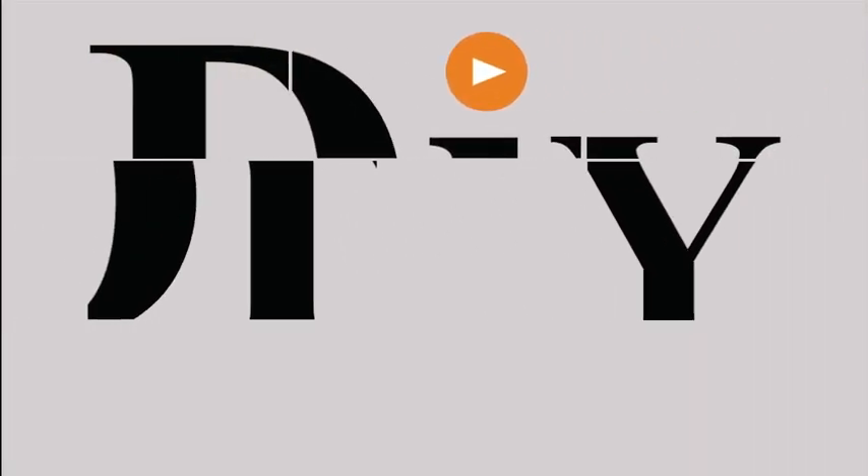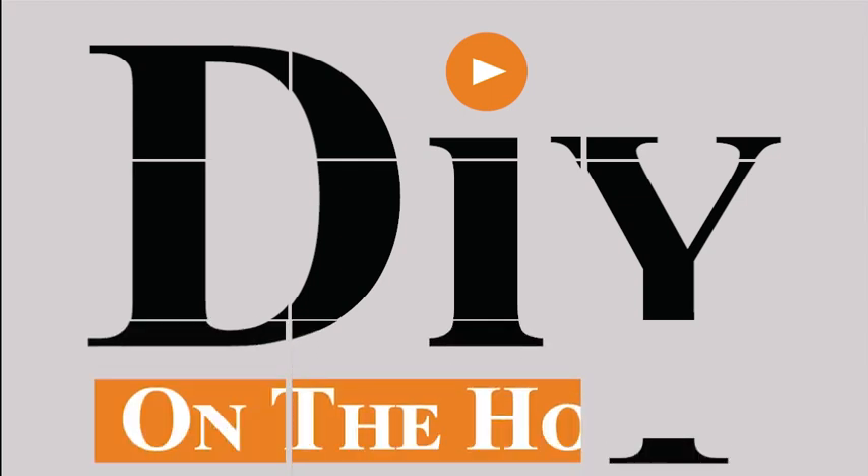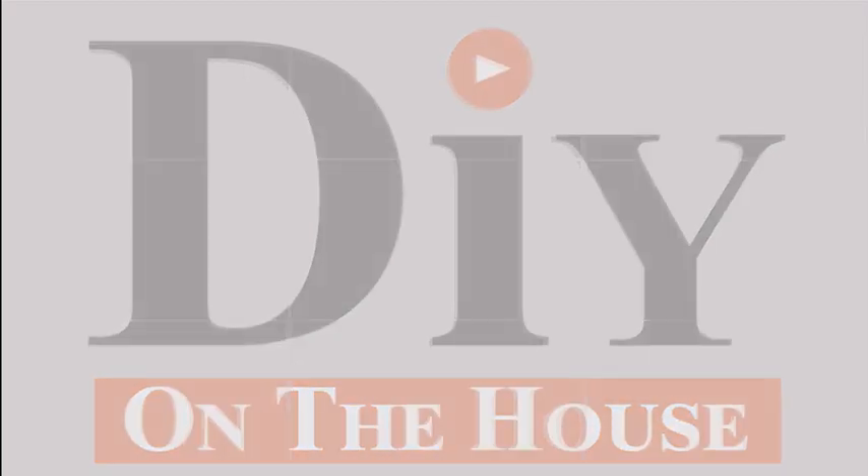Hi, this is Kara with DIY on the House. If you're new to DIY, you might not know about our whole playlist of weaving videos on weaving rugs and hot pad holders. The number one question we have on these rug videos is: are they washable? So I'm going to answer that today.